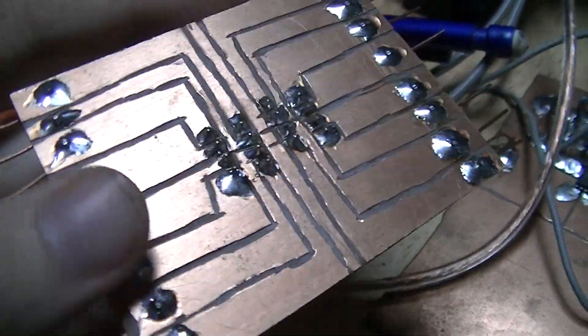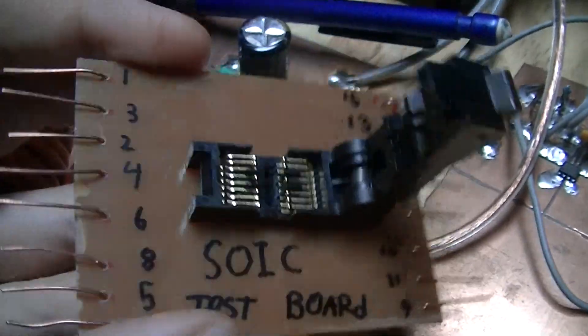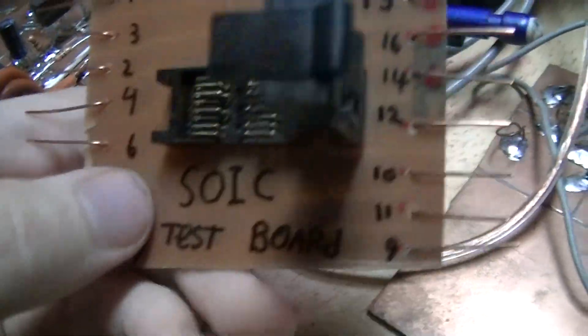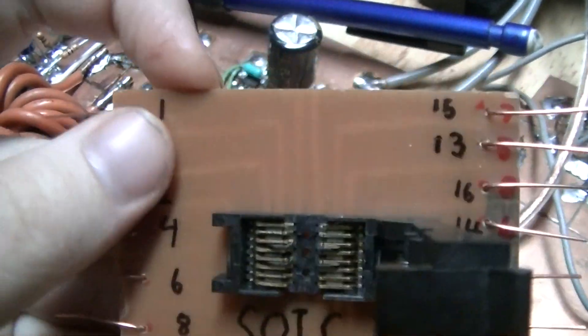So I just carved this up with a Dremel — or a Ryobi-branded functionally equivalent device to a Dremel — and all the pins are brought out to these bits of scrap copper wire which I stuck in there, so that stuff can be easily hooked up to them.